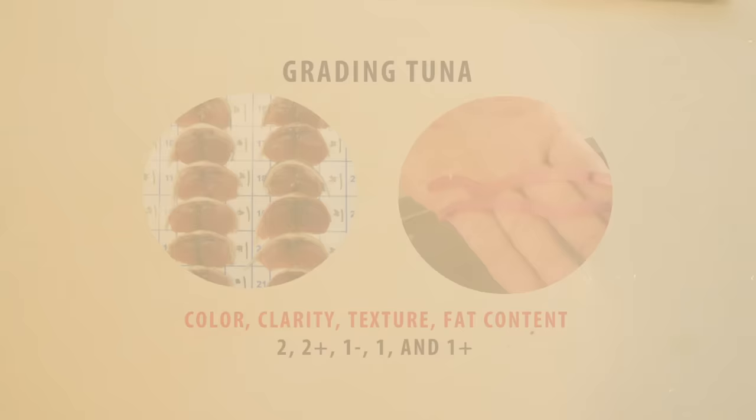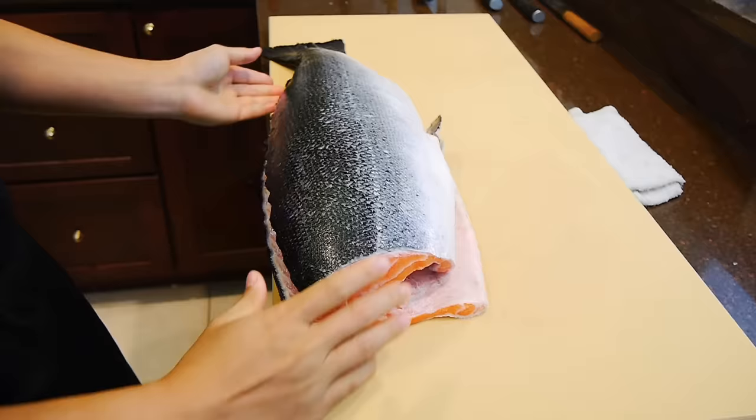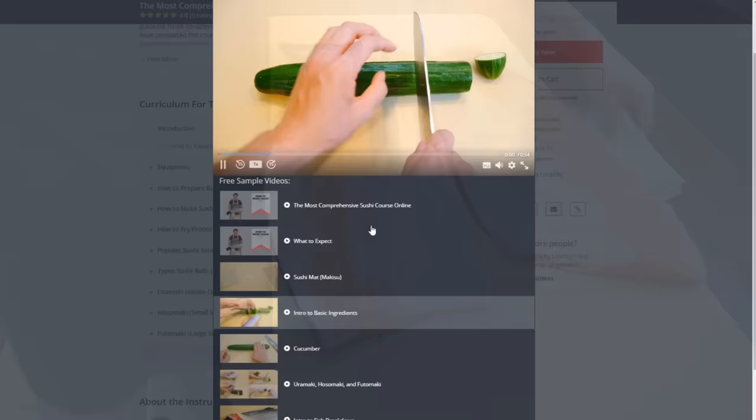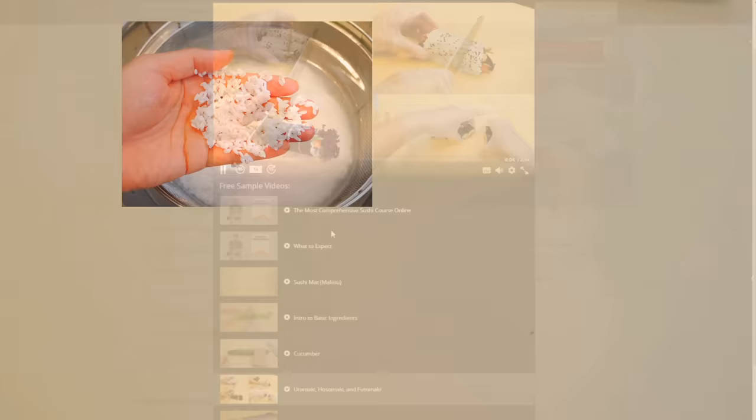That's it for this lecture. I hope it gave you some good insights so that the next time you go shopping for tuna, you'll have a more educated mindset. In the next lecture, you'll learn how to break down an entire salmon. I hope you enjoyed this video — this is actually a preview of my course on Udemy. If you want to learn more about how to make sushi at home, please check out the link in the description. There are over 40 video lectures covering many of the basics, such as cutting vegetables, making sushi rice, making different types of sushi rolls, and how to cut fish for nigiri and sashimi.